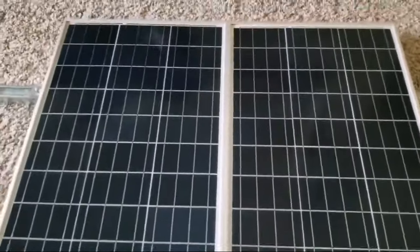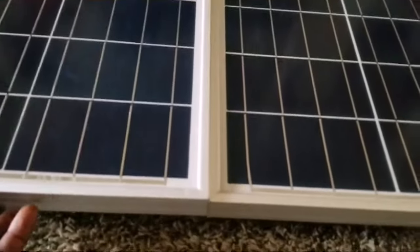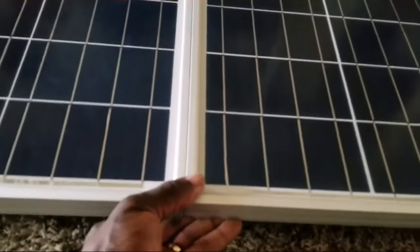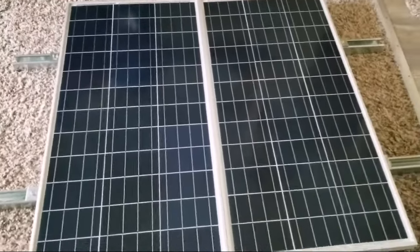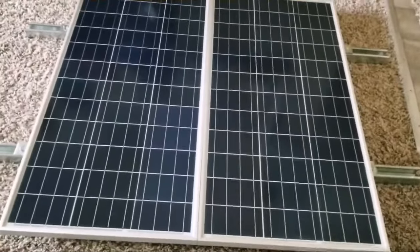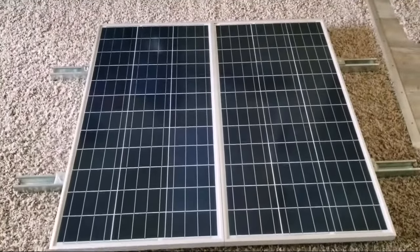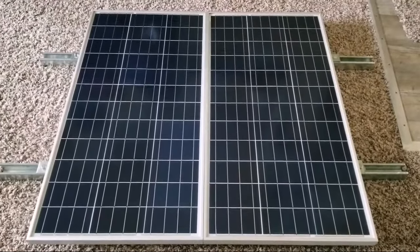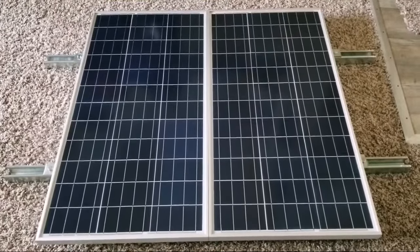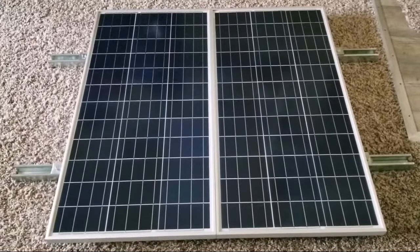Thank you for watching. I hope this makes sense now and you guys can understand this. The panels are not going anywhere — they're all fastened up, they're not going anywhere, they're all tight. Finally I decided to make a video today and show you guys how you mount solar panels using Unistrut or super struts — the easiest way and the cheapest way. Thanks for watching, subscribe, like, and share. Bye for now.